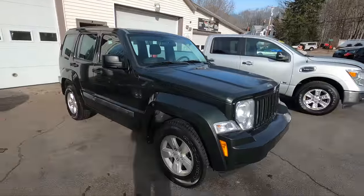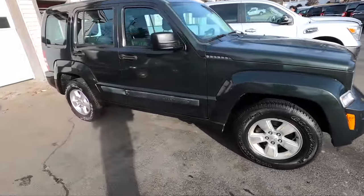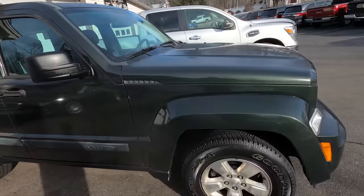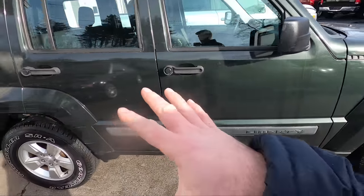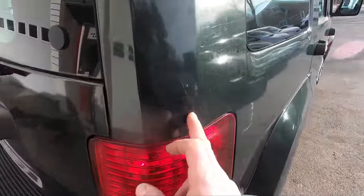We're going to start with a nice degreaser wash, and I'm going to use a calcium lime and rust remover as well. We'll give it a nice wash first with an iron off — a calcium lime rust and iron remover. Then a nice hand wash to really get in deep on this car and see what it looks like after. Once we have it washed, we can see what we're working with, but it really goes all over the car.